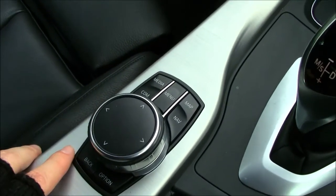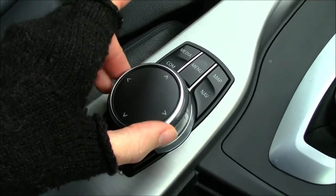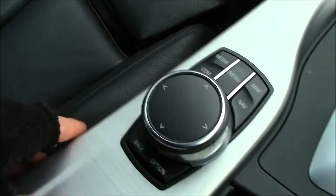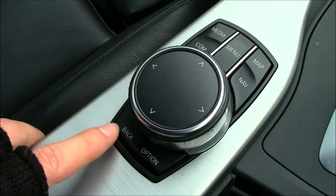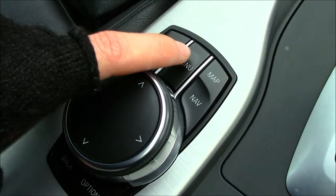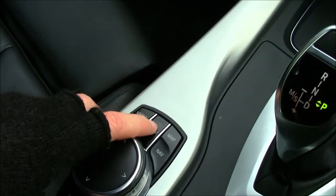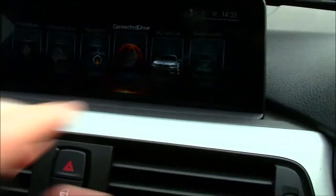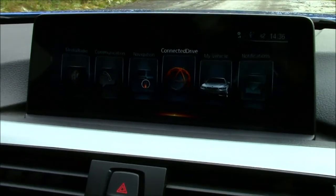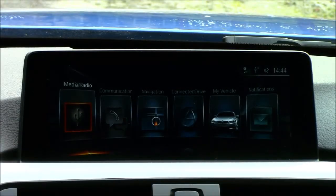The first thing I want to address is the main controls down here in the center. You have your main wheel which you'll use for most of your work — you can scroll it left and right, click it left and right, up and down, and press down to make a selection. Around it you have all your shortcut buttons: back, options, radio and media control, communication for your phone, the menu button, the map, and satellite navigation. In this video I'll put each of the six tiles on their own timestamp.